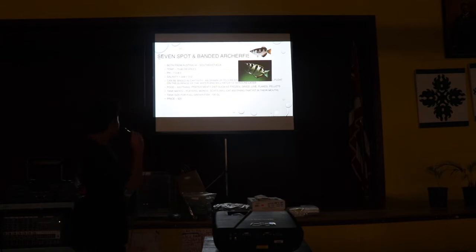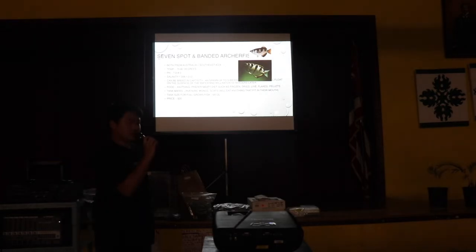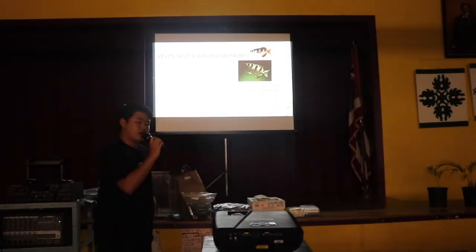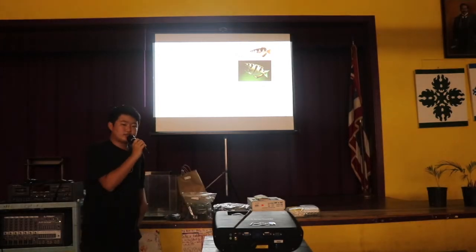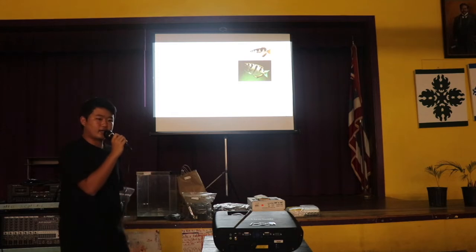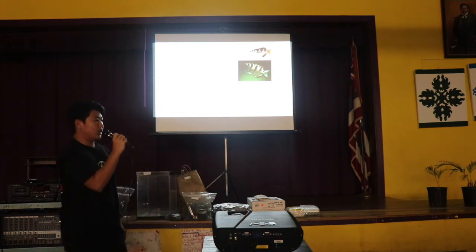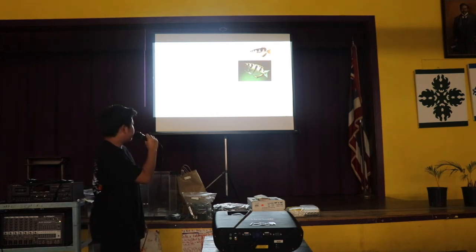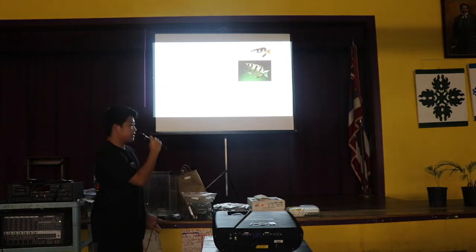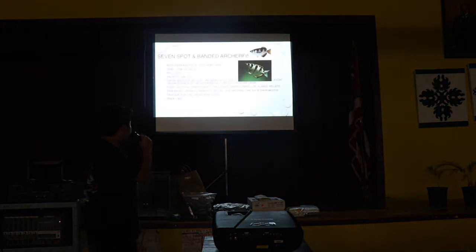These guys are found in Australia and Southeast Asia as well. There are some species that live in Africa too. I know some people who live in Australia and they tell me about whenever they go kayaking around the rivers there, they always see a lot of archerfish swimming, which is really cool. They told me that they normally see the seven-spotted. Apparently they're a common species in Australia, so it's cool that they get to see them.